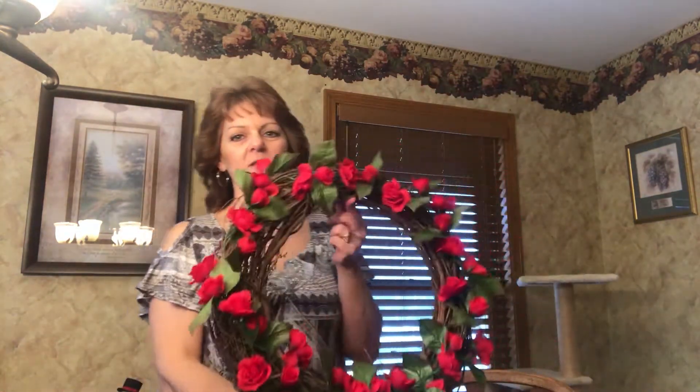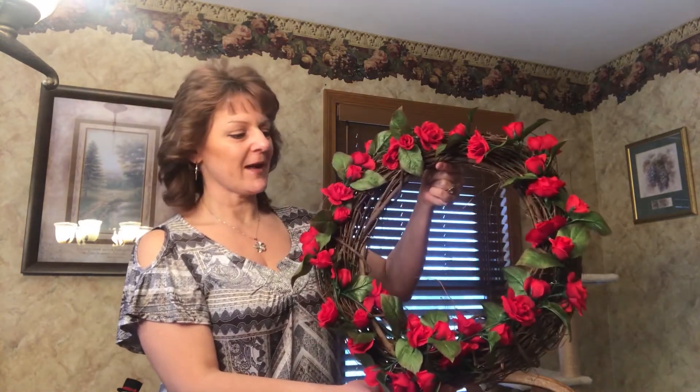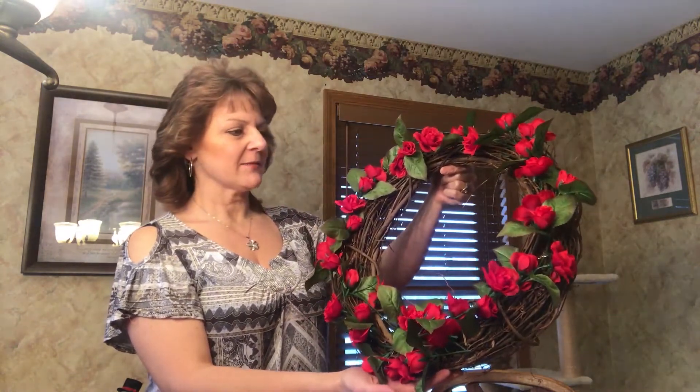I chose roses — I think that just absolutely represents Valentine's Day the best, and it is definitely one of my favorite flowers. My middle name is Rose, so Tina Rose. And I wanted to just show you how to simply make this.